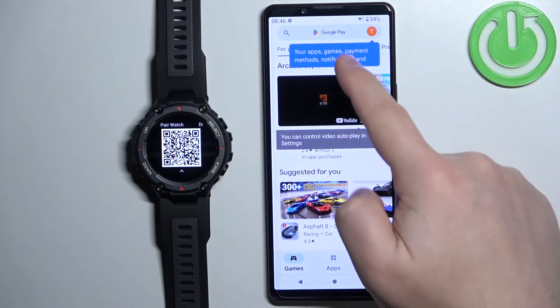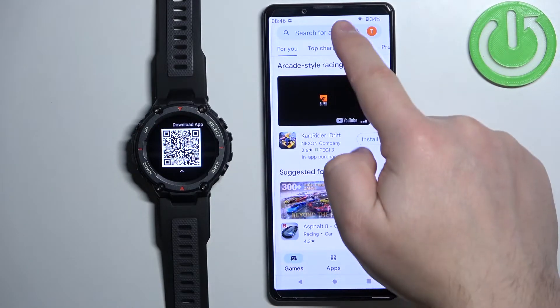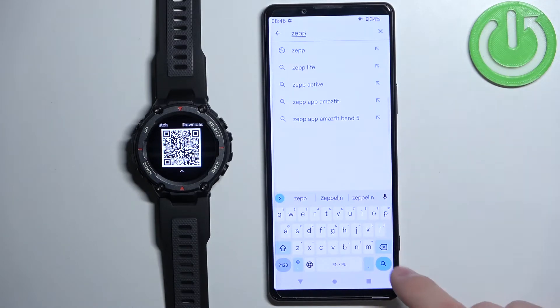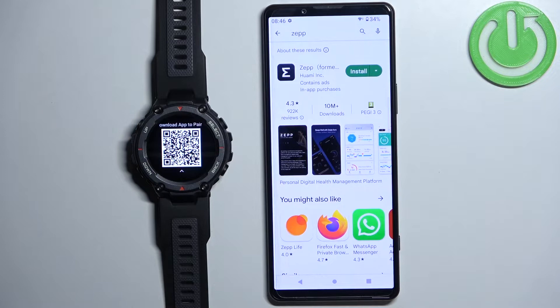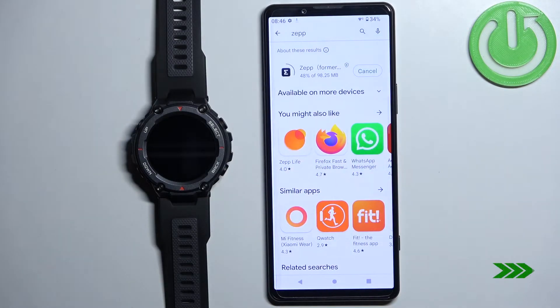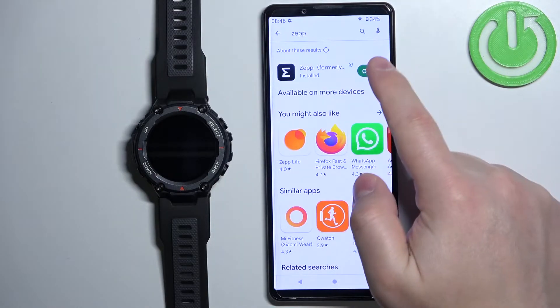In the Play Store, tap on search and type in ZEP, then tap the search button. You should see the application ZEP by Huami. Tap on the install button to download and install it, and after the application is done installing you can tap on the open button to open it.